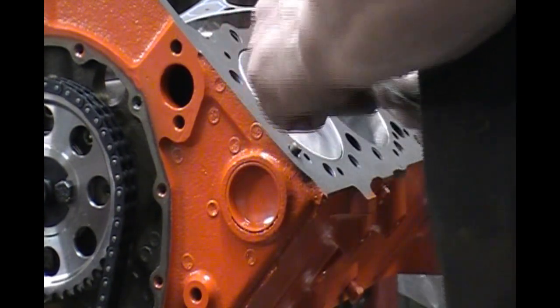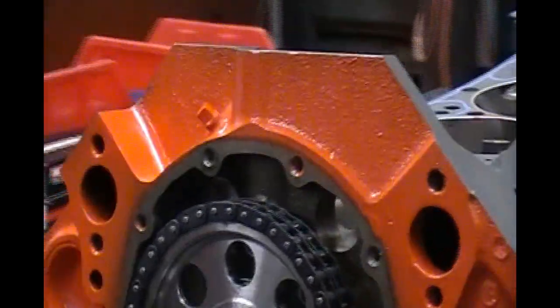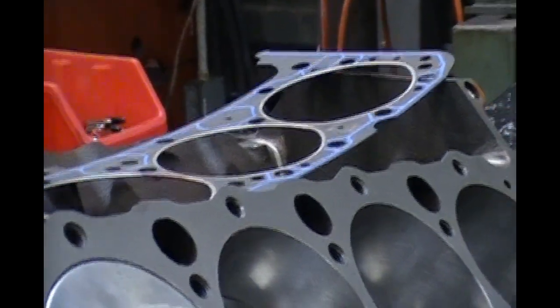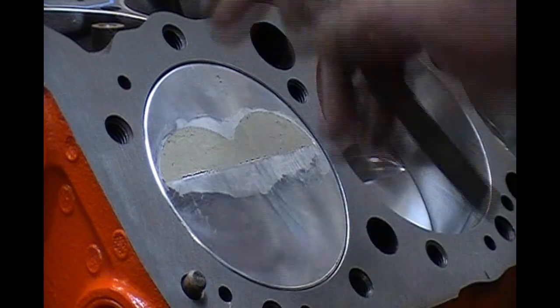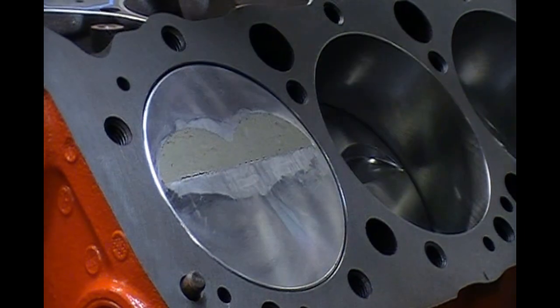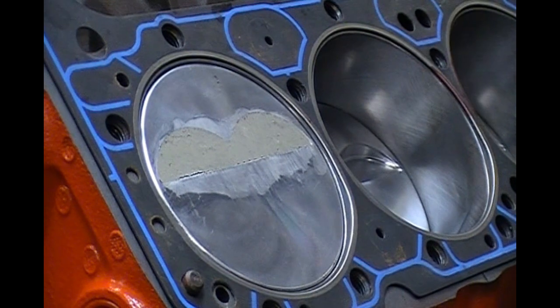I've got a big block I've got to check one last time. You can check it without the head gasket, but these pistons actually protrude about 5 thousandths, so I have to put the head gasket on it. But if you do it without, you just need to add whatever your end result is — you need to add your valve lash clearance and the thickness of the head gasket to your reading.